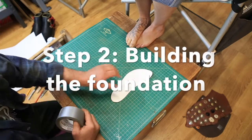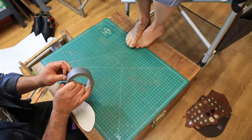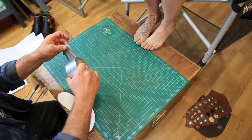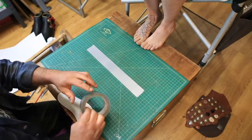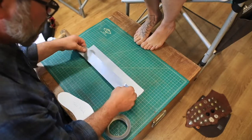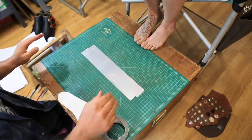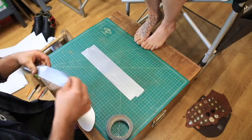Now, on to step two — building the foundation for the tape cast. You're going to want to take lengths of duct tape that are long enough; they should extend out at least a couple inches from either end of the footprint. Lay down that first piece, and then with each subsequent piece you're going to want to lay it at least 50% over the previous piece, and lay down enough pieces that you've got at least a couple of inches on either side of the footprint as well.